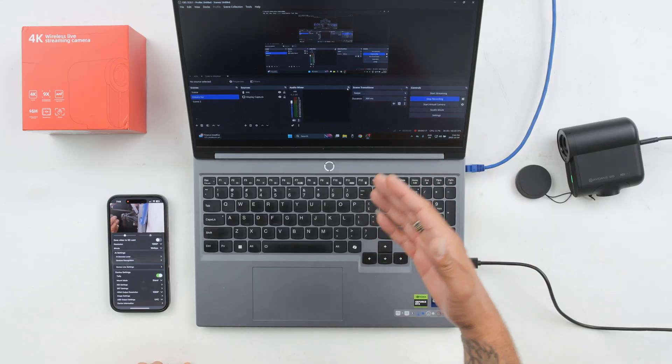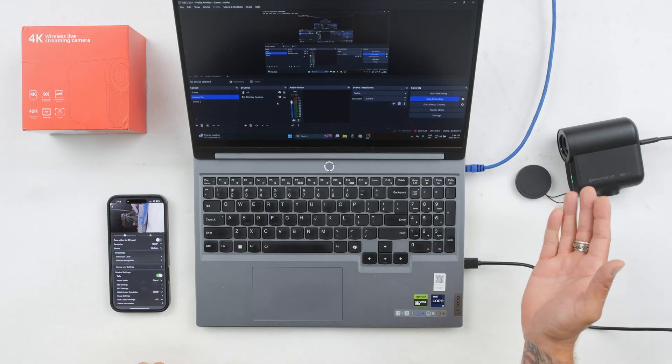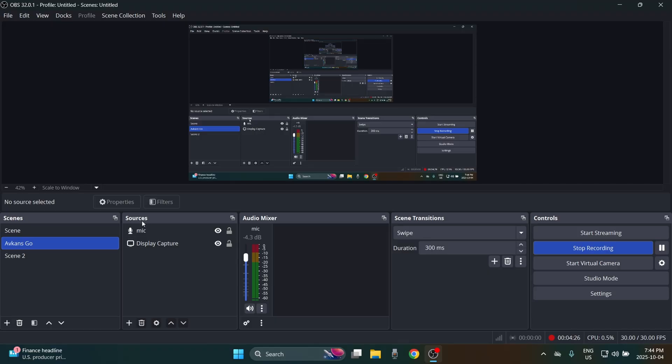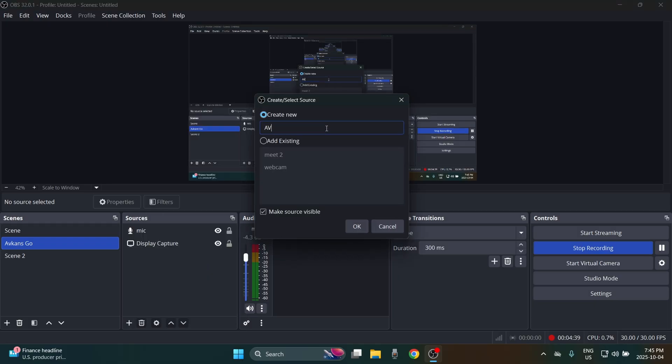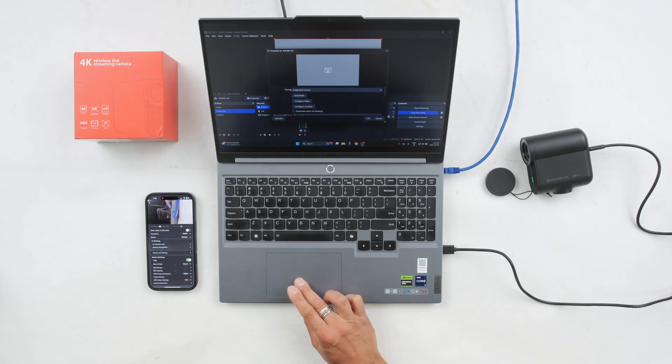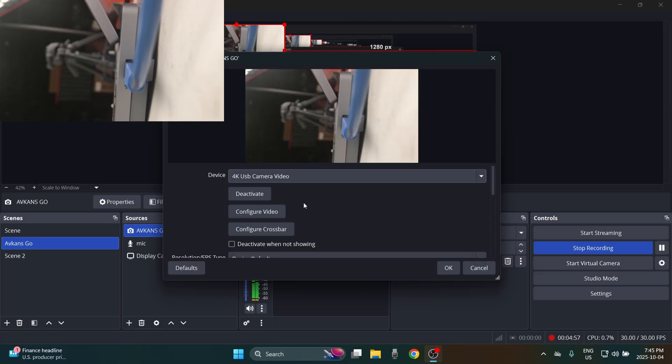Now over in OBS — this can be done with any software such as vMix, Teams, or Zoom; you can connect it like any webcam. Under sources, click the plus icon to add a new source and select video capture device. Give it a name, for example 'Avcans Go', select OK, and from the device dropdown select the camera — it's listed as '4K USB Camera Video'. Select that and the image pops up.